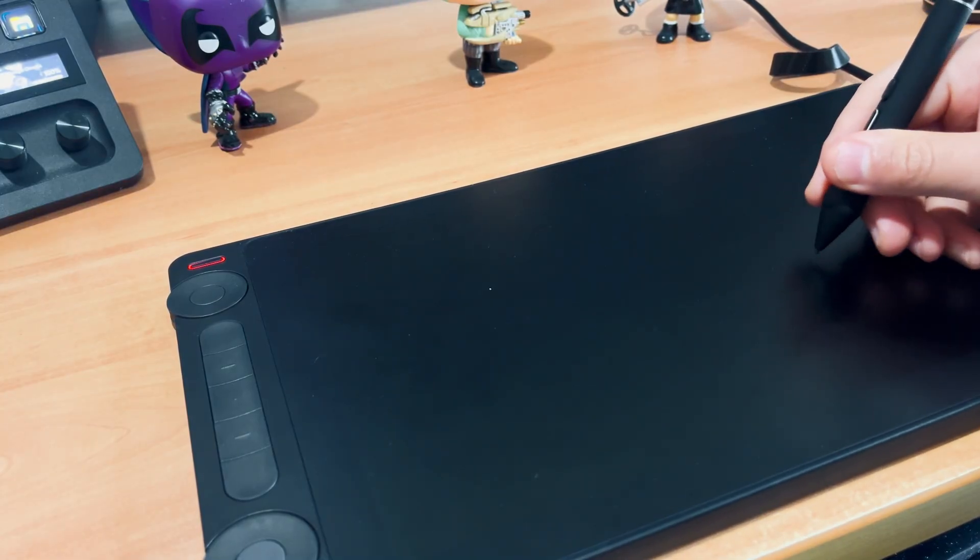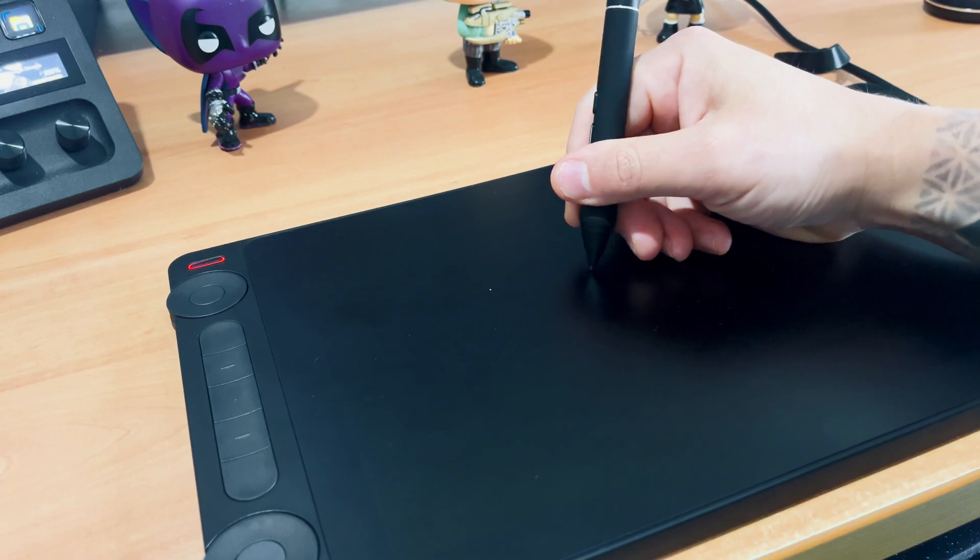Something I found quite fascinating is that this tablet allows you to work not only as a display tablet but also as a pen tablet. I eventually decided to finalize the whole character using it as a pen tablet. So let's go through the pros and cons so you can better understand my final conclusions.